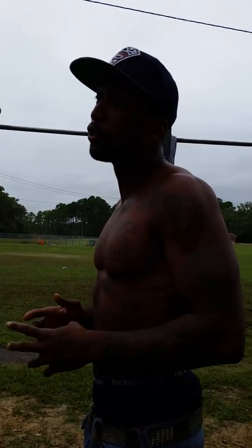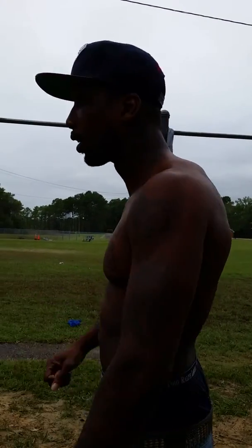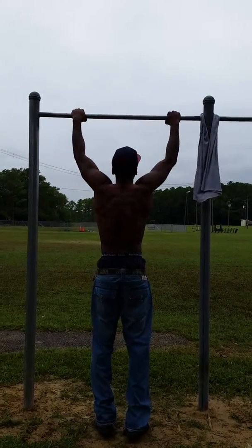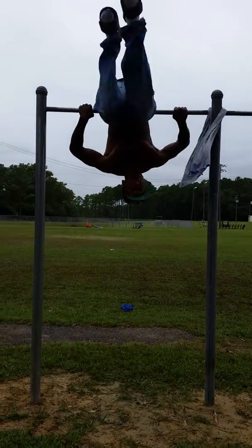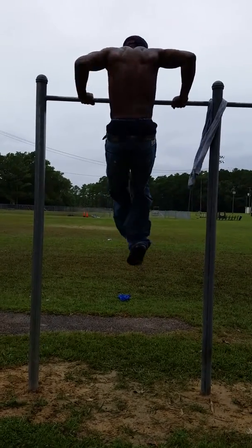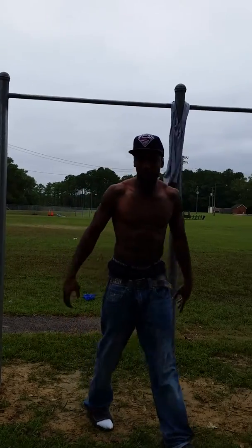There are 2 different ways you can do dips. First way: you got to pull up your body the same way you do pull ups — like you do a pull up — and once you're up here you can do your dips. That's the first way.